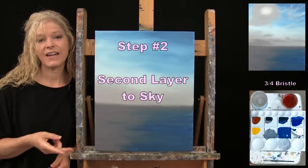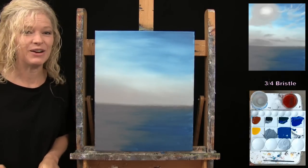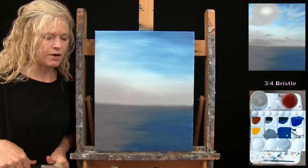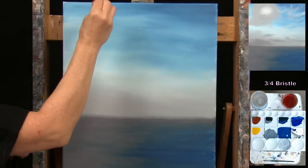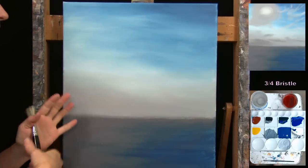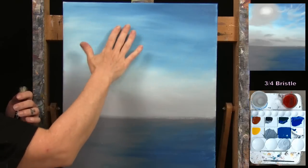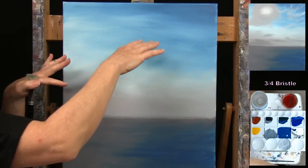For the next step — the second layer on the sky — use the large bristle brush. Make sure the first layer is dry before starting. Colors needed are white, light gray, teal, and possibly a little dark gray. I'll start with the sun area: in the photo the sun is very bright with a light blue circle around it and a gray cloud glow around that, so I'll do this in a layered process.